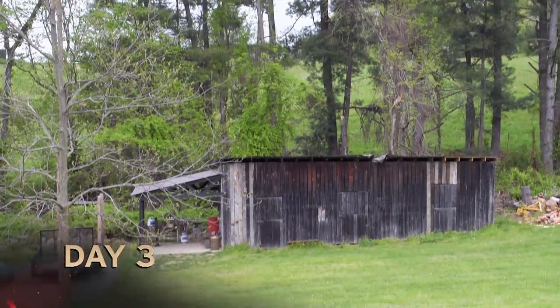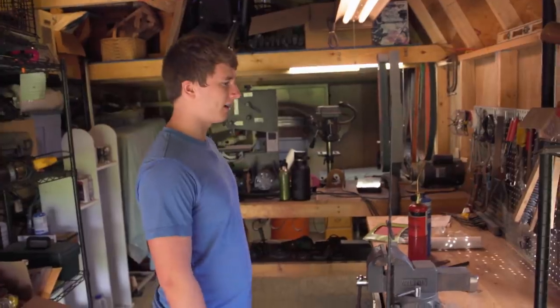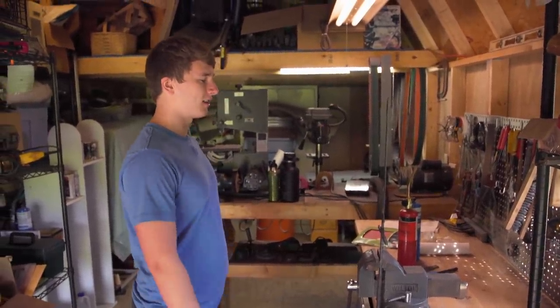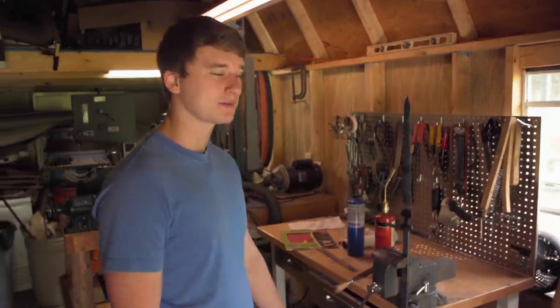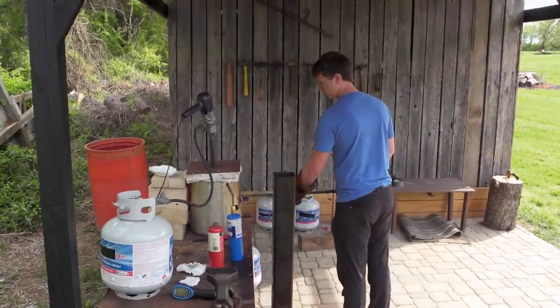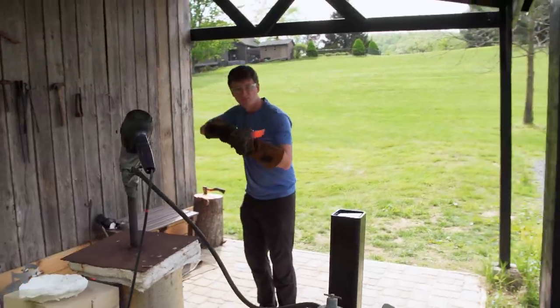I was tempering last night with a torch and screwed the pooch a little bit — got way too hot on my blade. I've lost a lot of hardness and I'm going to have to re-quench. I've never done a torch tempering before, and I guess that's what I get from my lack of experience. A second quench is just additional risk. Every time you quench, there's a risk of extra warping, of a crack, a broken blade. It is quite a setback.